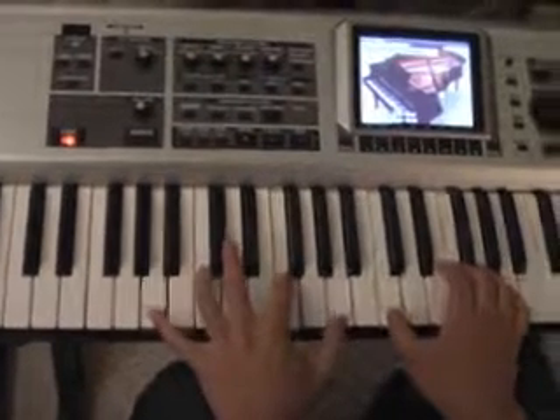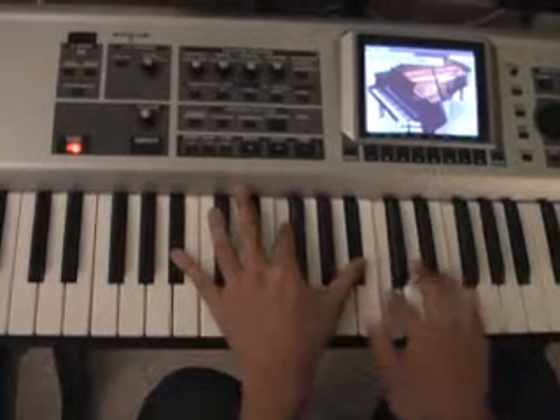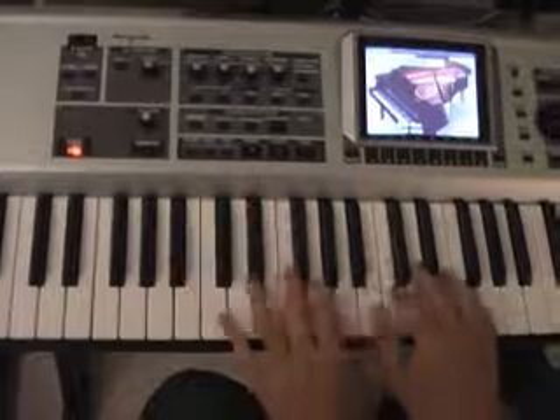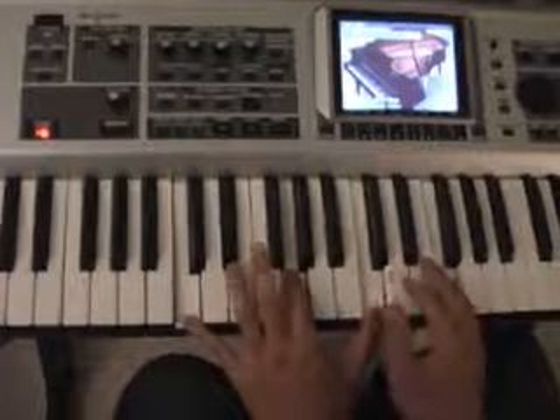And then this is the second, or F over A. And then Bb2 — same idea. And then for the C sus, I play the C with my left hand.